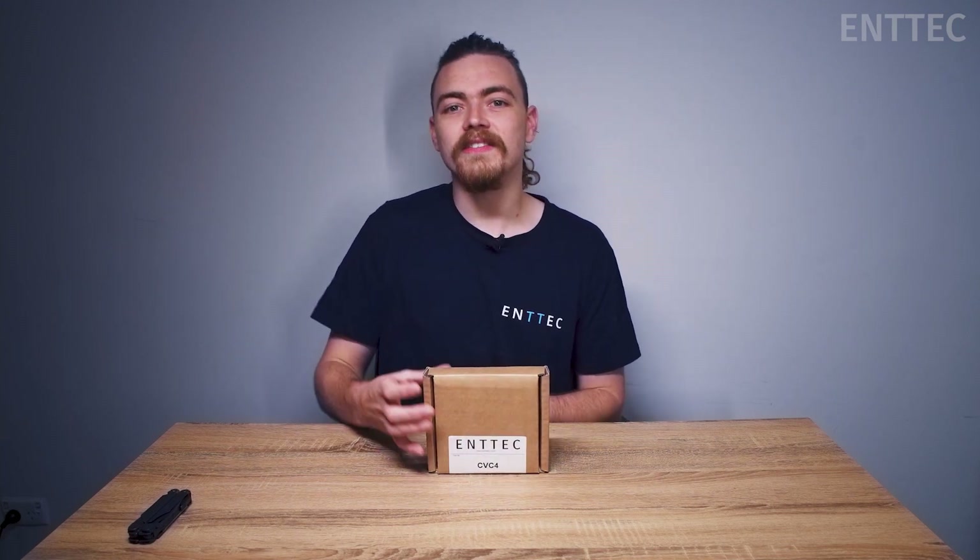Hi everyone, Jordan from ENTEC here. Today we're going to be unboxing one of our newest creations, the CVC4.